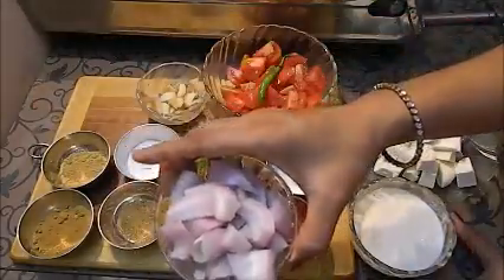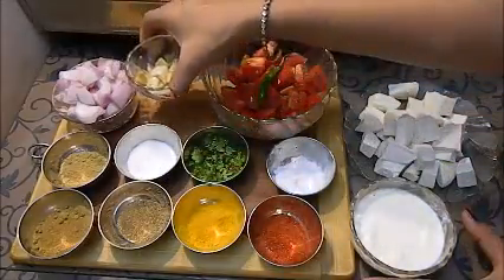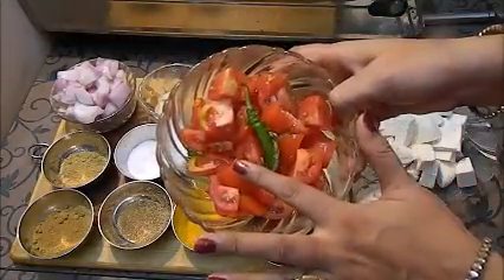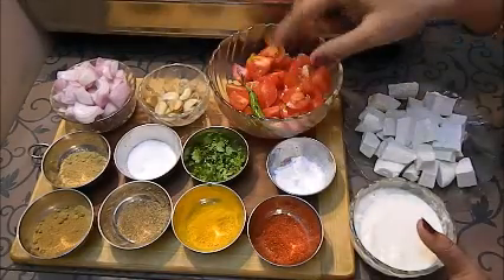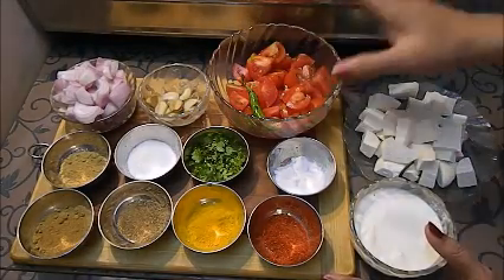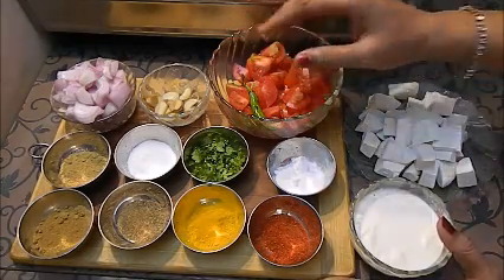My other ingredients are onion — one big size, roughly chopped. Ginger and garlic, roughly chopped. Tomatoes, roughly chopped. And one green chili which I have sliced. I have made everything roughly chopped because we have to grind it into a very smooth paste. Because we are making Malai Paneer, the gravy should be smooth and soft.